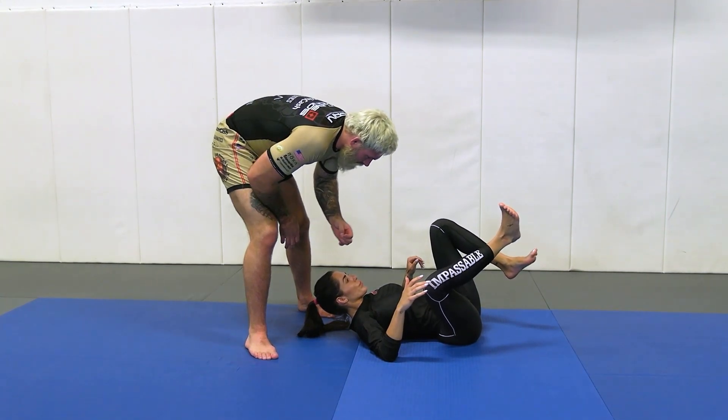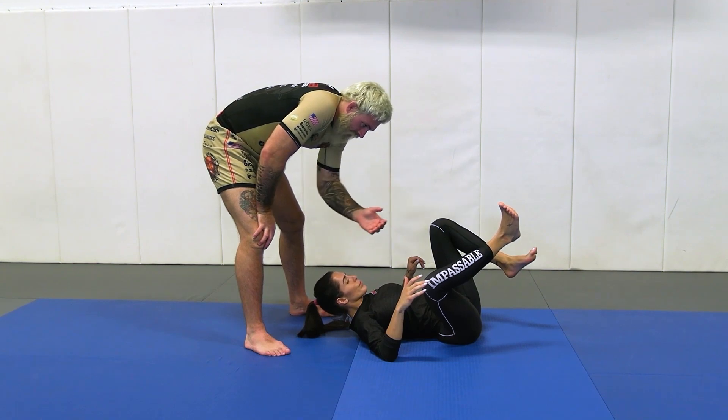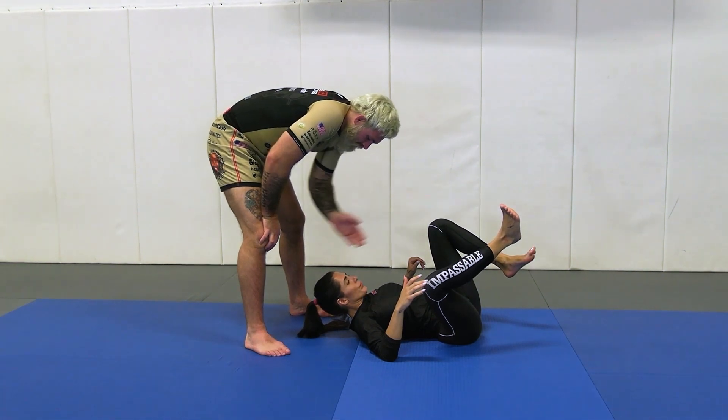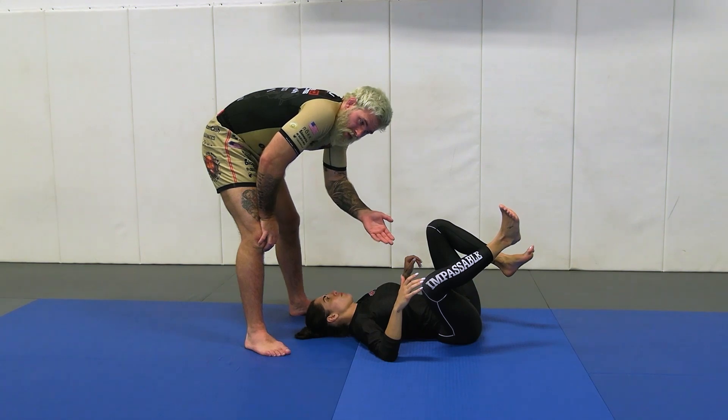Right from here, we see what our partner's reaction is. This is where we're going to bridge the gap now between leg lock defense and going into passing. If my partner's head stays between my two legs, we go into north-south passing, north-south camping.